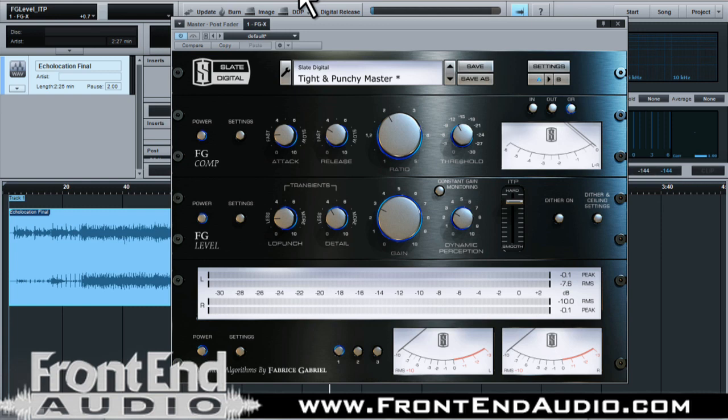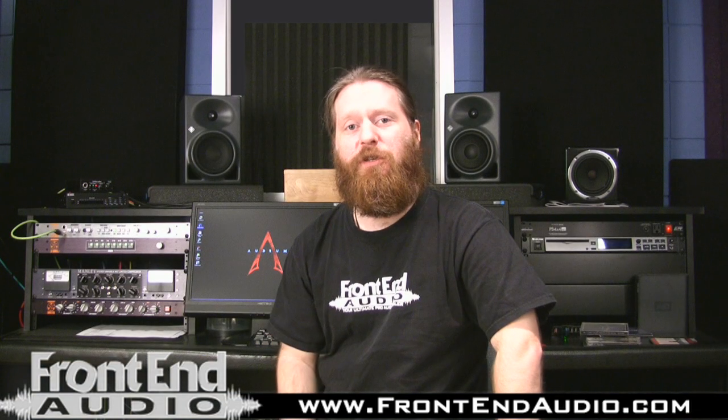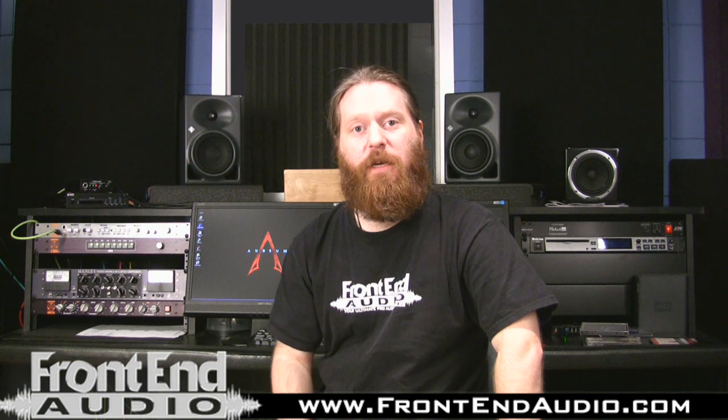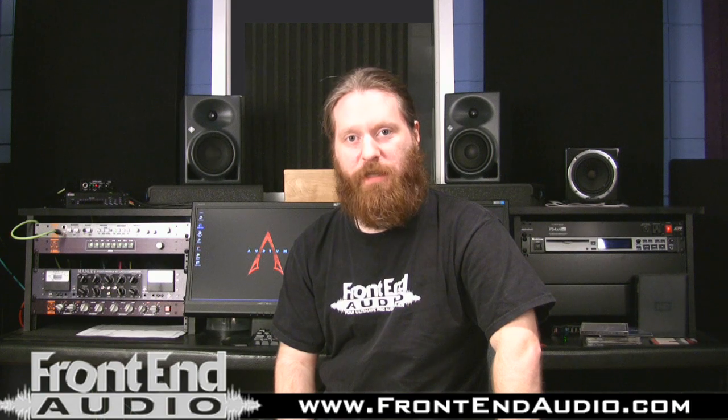Great plug-in, and I hope this has given you a great look at what to expect, how you can use it in your studio, and how it would perform for you. Hope you enjoyed it. Thank you for joining us for our Featured Software Series videos. For more information and for all your pro audio needs, check us out on the web at www.frontendaudio.com. Thank you.